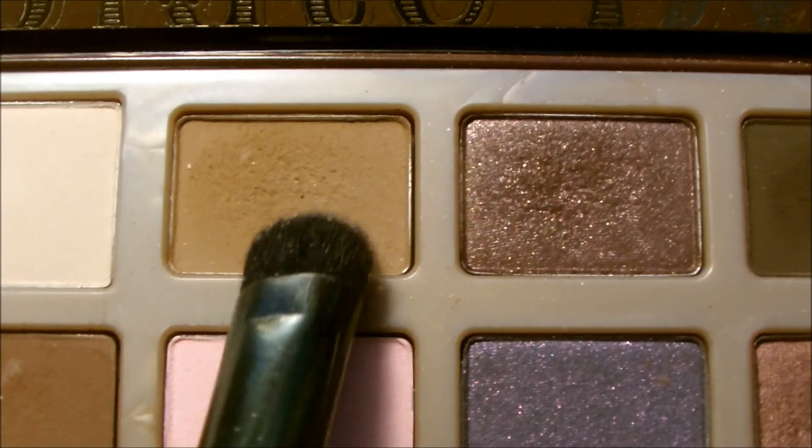First I'm going in with the color called Creme Brulee and I'm putting this all over the lid, just packing it on. Then for the crease I'm applying Milk Chocolate, which is just a warm medium brown color.